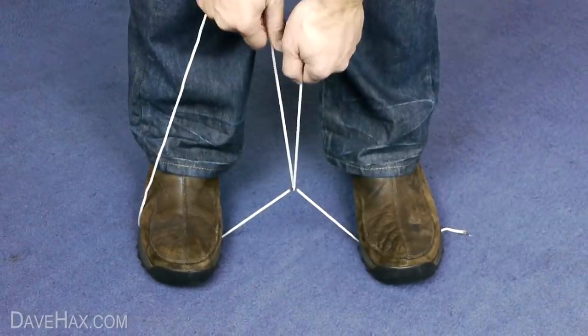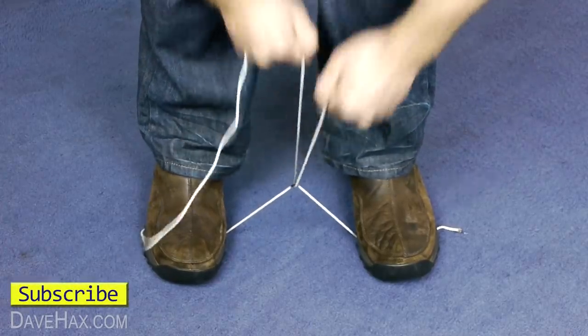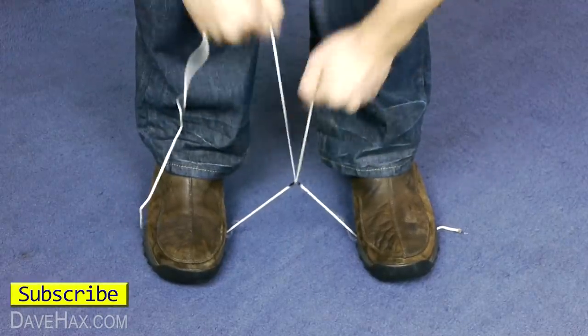Then put the other end of the string underneath and with a little upwards pull, start using the string with a sawing motion, like this. After a few seconds you should find it cuts right through.